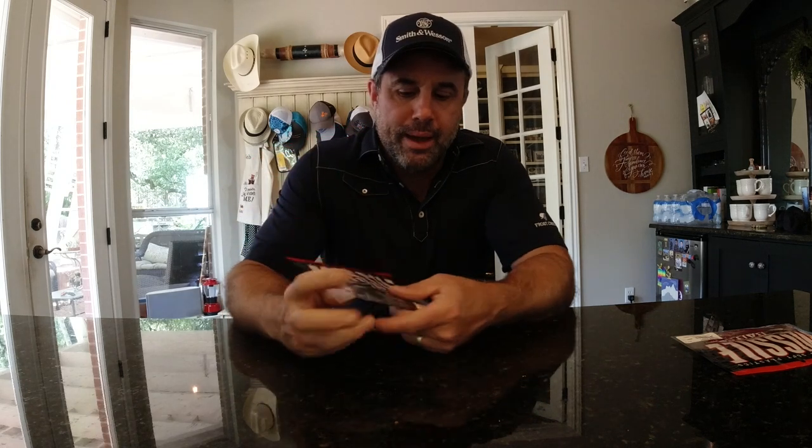Hey guys, I wanted to shoot a really fast intro to the interview at ICAST that we had with the guys from Missile Baits. What a great bunch of guys. Caleb and I absolutely enjoyed meeting them. They were super helpful, extremely approachable. John Cruz is a BASS Elite Series angler — great guy. At the end of this intro and at the end of the interview, stick around and you'll get to see us out on the water fishing with this incredible bait.